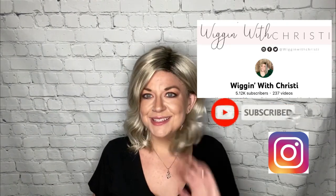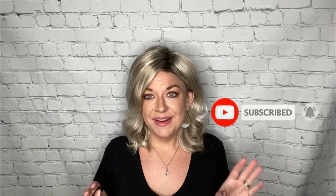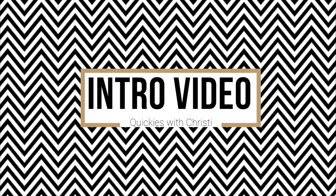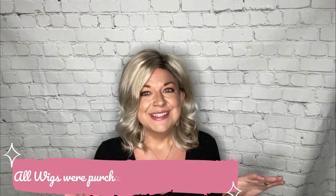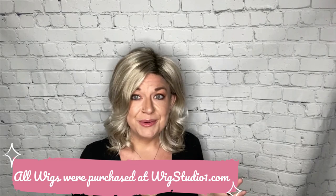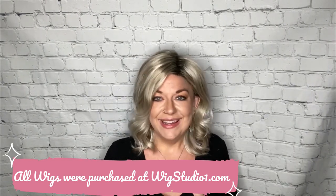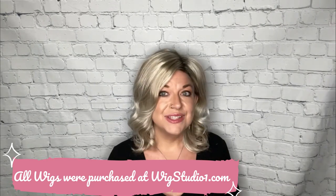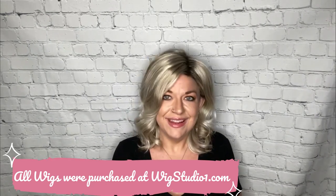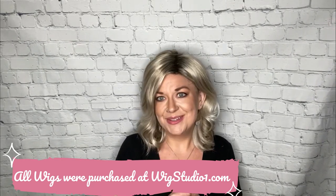Hey everyone, welcome back to Wiggin' with Christy. So I'm doing a 10 video mini series. These videos are going to be called Quickie Wig Reviews — Quickie with Christy. They're going to be voiceover reviews. This is just an intro and we're going to get right into it. The rest of the review will be a voiceover, even the ending of the wig. I hope you enjoy these Quickie Wig Reviews.